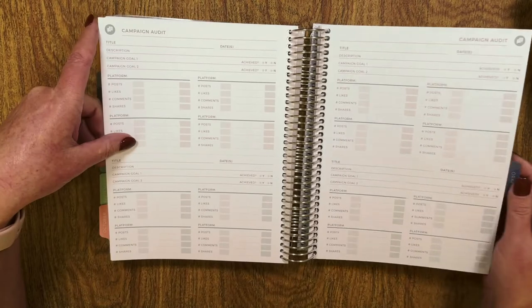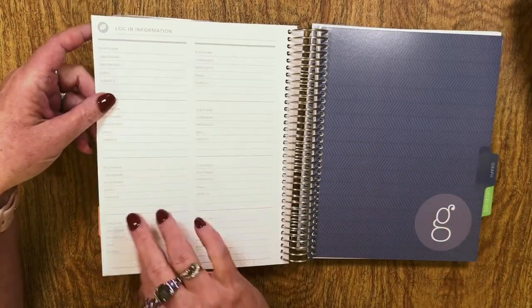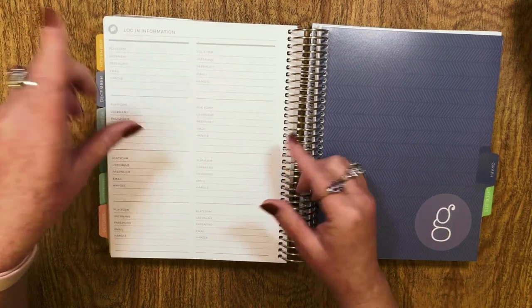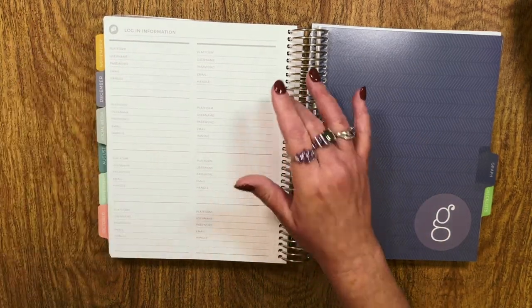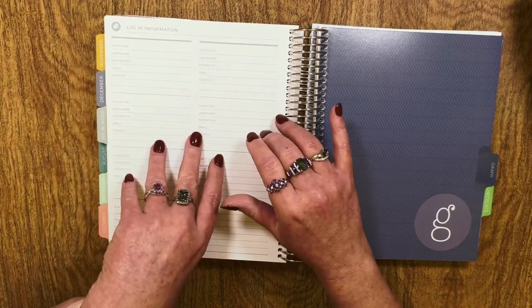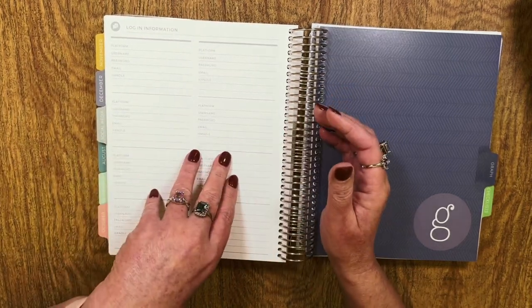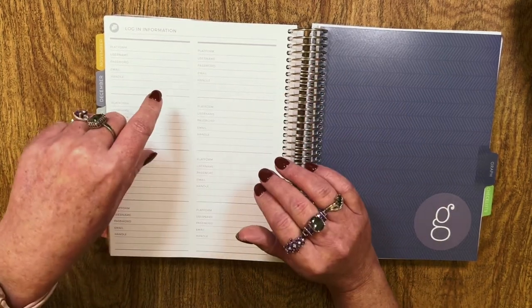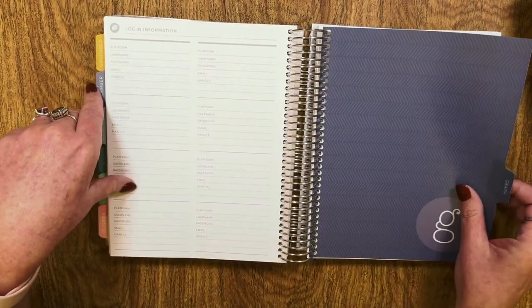Then there's login information — and when you get to be my age you gotta write it down. I know a lot of people don't like putting passwords and emails in their planner, but I'll be honest: my planner isn't going anywhere, and if my dog Tater Tot learns how to use my password I've got a lot more problems.